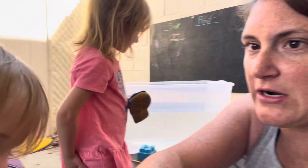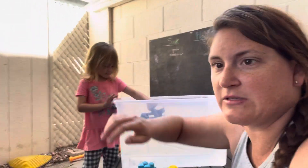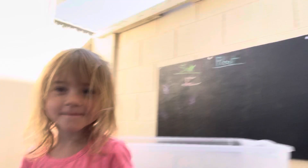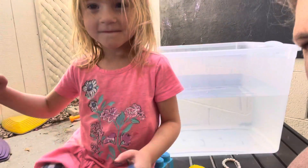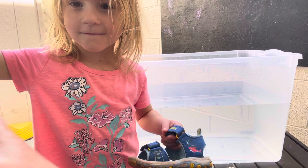Here is our bucket of water. Let's see if you guys can see that — let's get our friends a little bit closer. Heather, what is the first item we're going to test out?